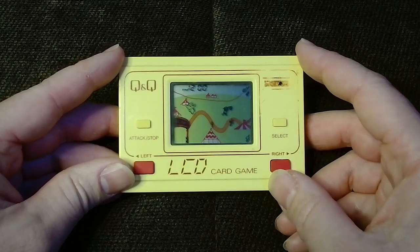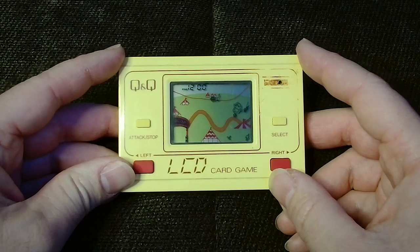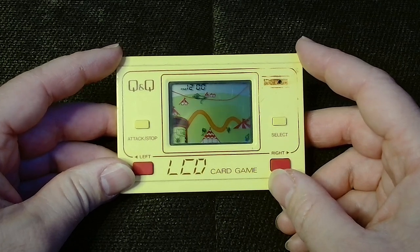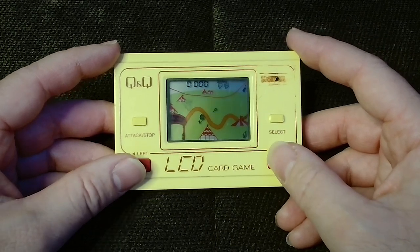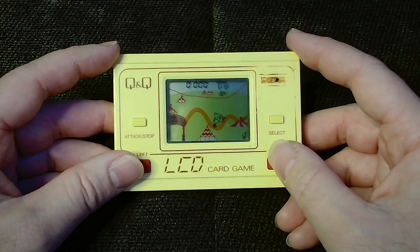When not in use, the machine displays the time and shows an animated demo mode. Pressing the select button initially shows you the current highest score, which is zero in this particular instance, and gameplay then commences with a press of the left or right button.